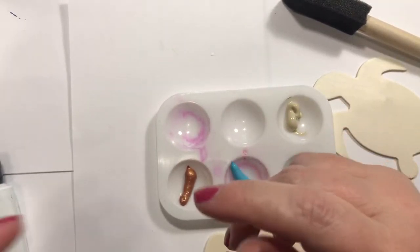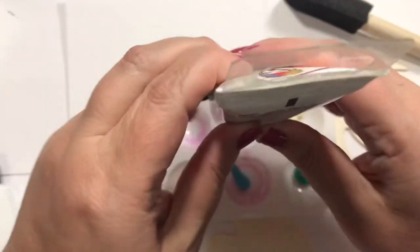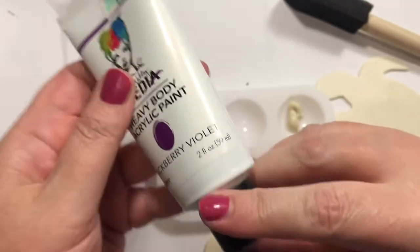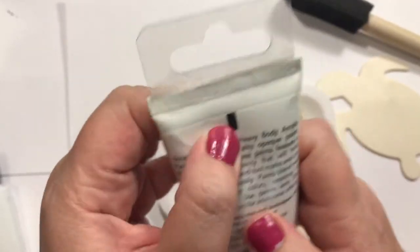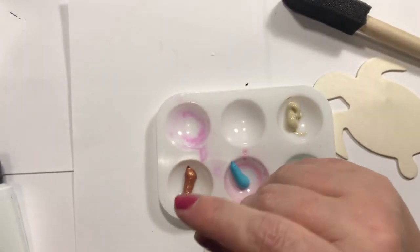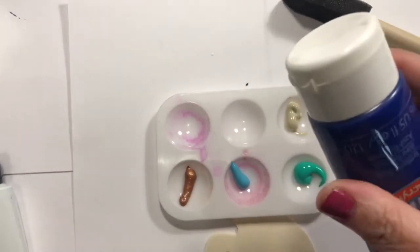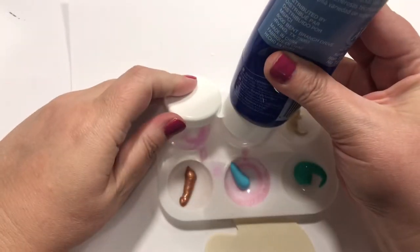Let's try this one. I wasn't going to use purple but let's see — wow, that one is hard as a rock, though a little squishy right there. I don't think they're supposed to be like that; those are probably goners. So for paint, that one's got a cap thing too.